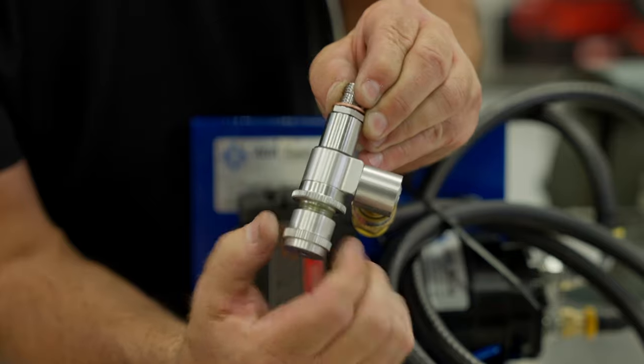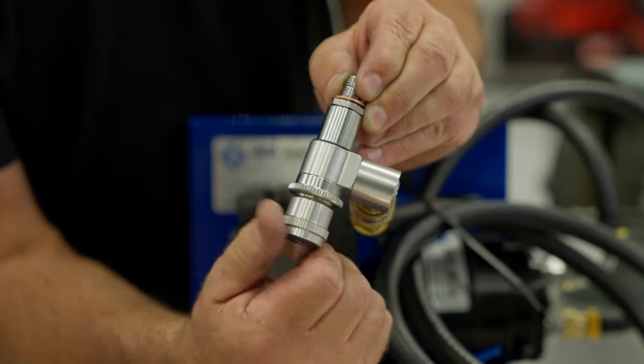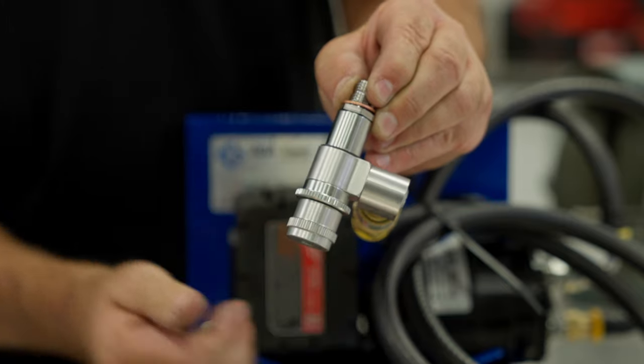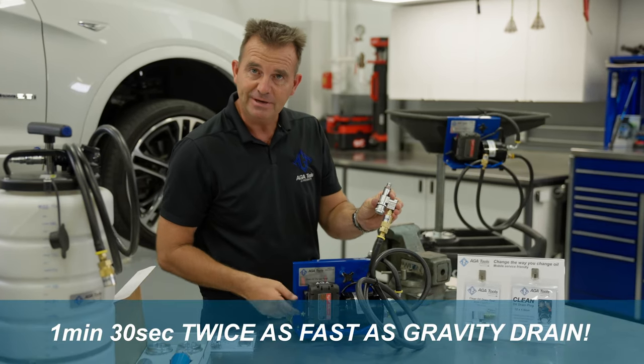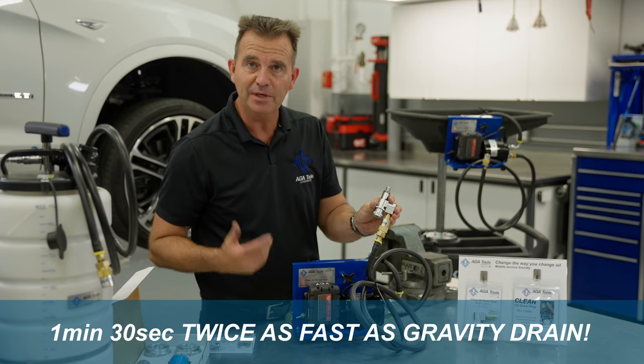Now tighten the knob until it's fully tight. This opens the valve inside the plug. Now turn on the pump. Average evacuation time takes about 1 minute and 30 seconds.